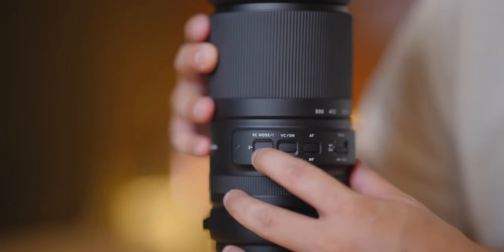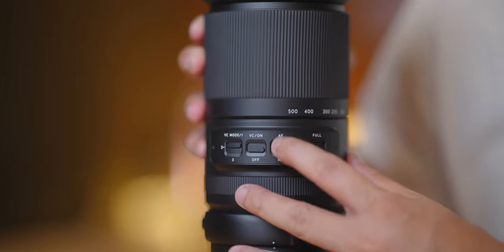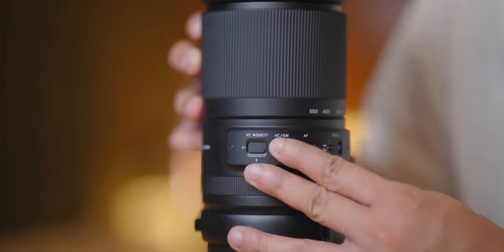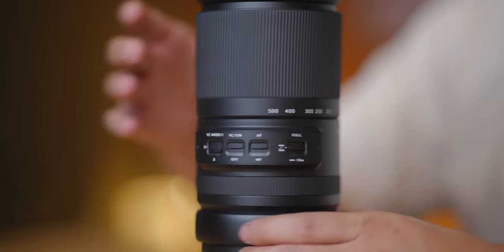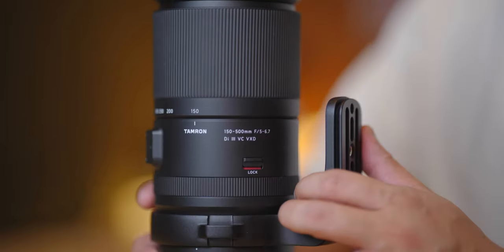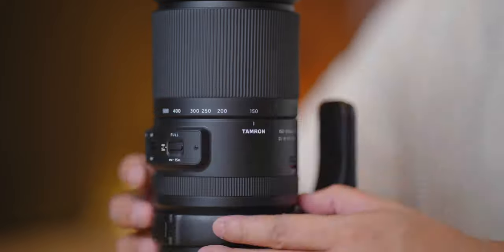Next are the buttons and switches you'd see upon holding this lens. It was actually my first time using a lens that has so many buttons. There's one for focusing distance adjustment, one for switching from manual to autofocus, one for turning on and off the vibration compensation (in-lens stabilization), and one to access the three VC modes which are helpful for different situations. Let's not forget it also has a focal length lock, which I wasn't able to utilize that much due to the flex zoom lock mechanism, but it's still good to have.